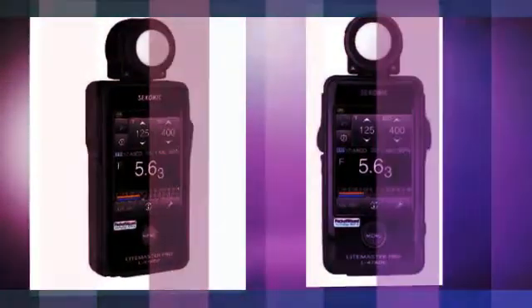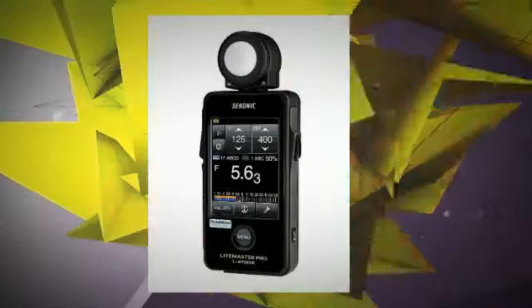Cine HD cine modes for today's HD SLR and video cine cameras. Effortlessly switch between HD SLR and cine modes.